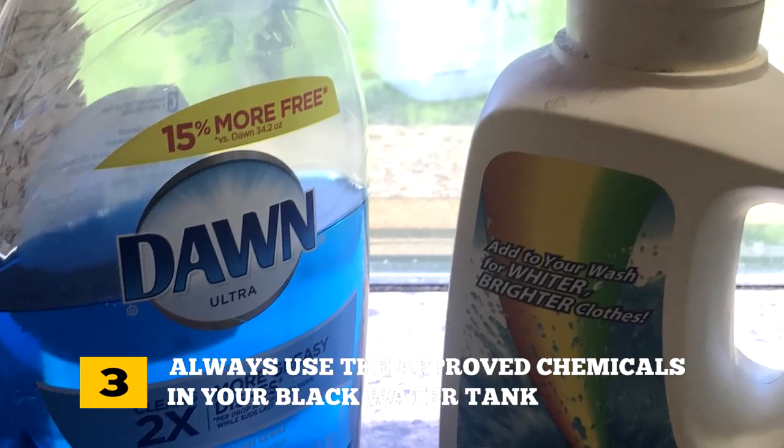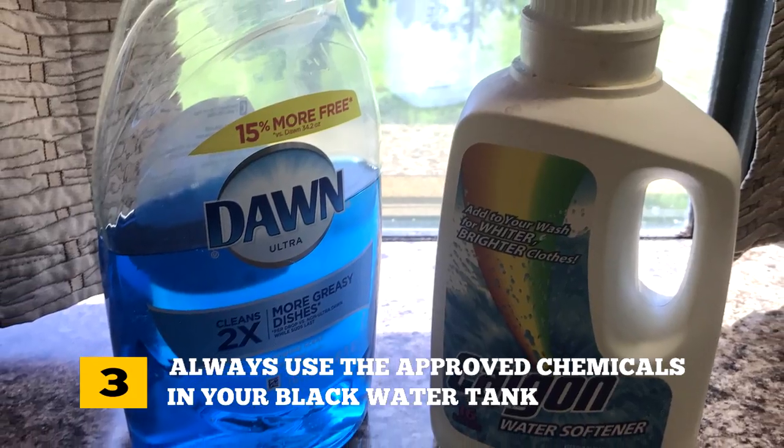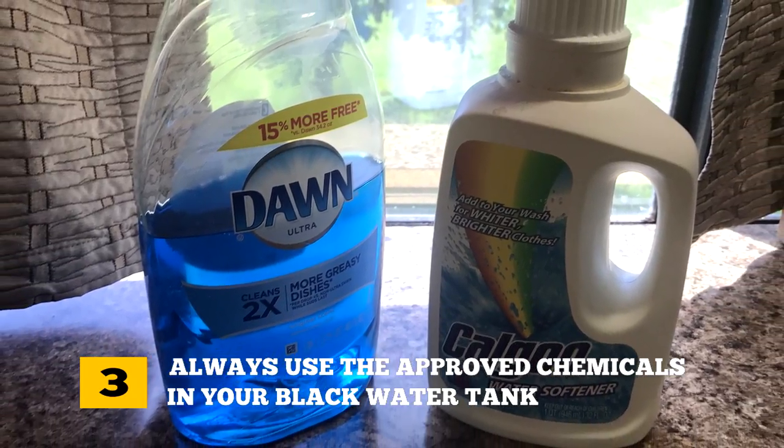Number three: always use approved chemicals in the black water tank. They not only control the odors but they also help break down the toilet paper and solids. By using special RV toilet paper or brands that are designed to break down quickly, you will be less likely to have problems and clogs.